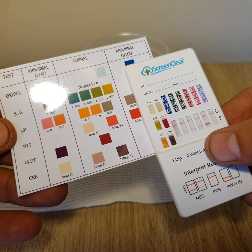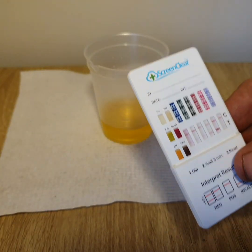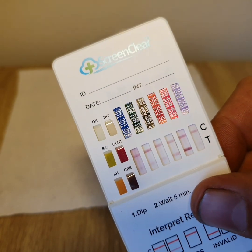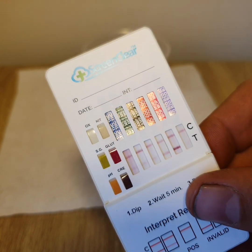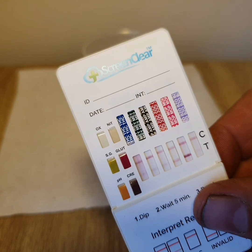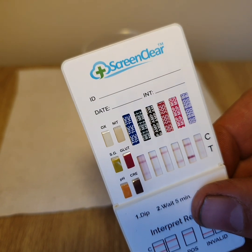If you do get an abnormally high or low adulteration result, it's recommended that you do a retest or get another sample. And if that doesn't pass the test, then it's recommended to get laboratory confirmation. But this one looks good, so now we can move on to the drug test.